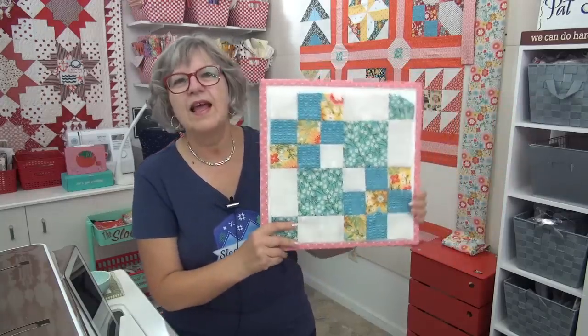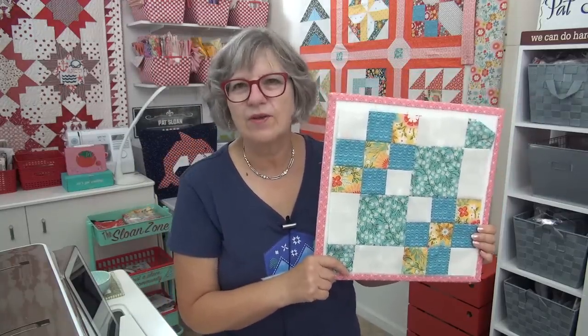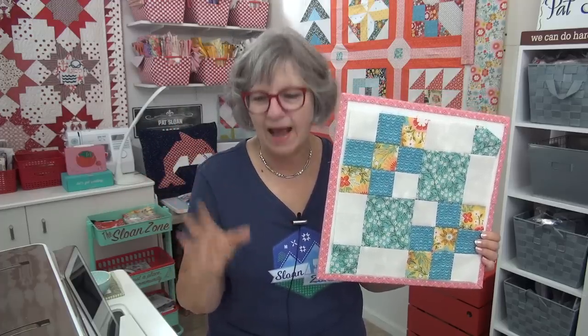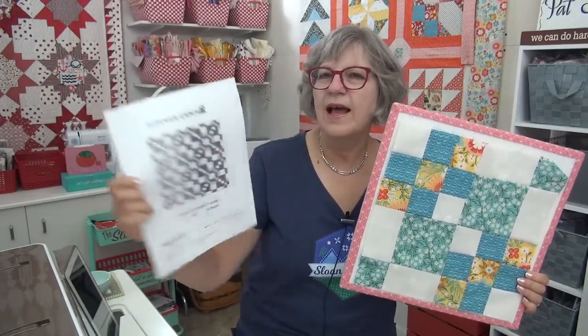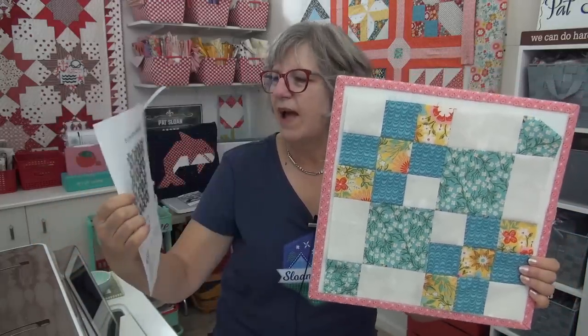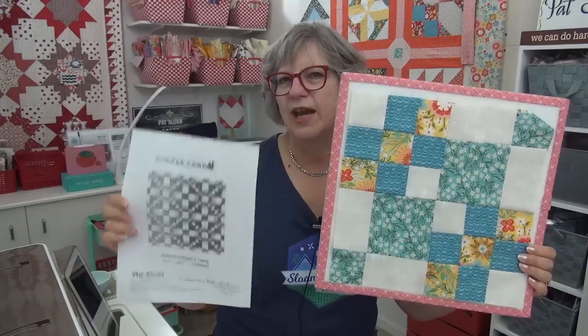So here is our block and I'm going to show you mine. There it is. Easy peasy squares — lots and lots of squares. It's amazing how you place squares, how you do the sizes, how you do the colorations and what can happen. I always give you a layout and I've been showing that on the picture for the block. I think this one will be fabulous in repeat. It gives that chain effect — so cool.